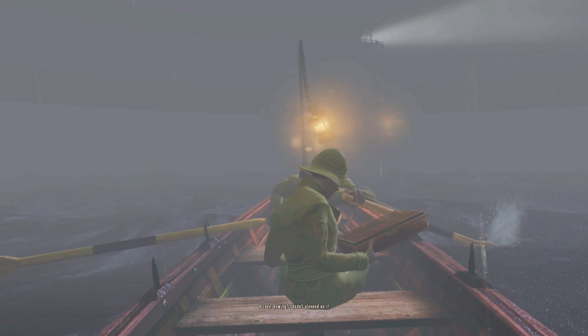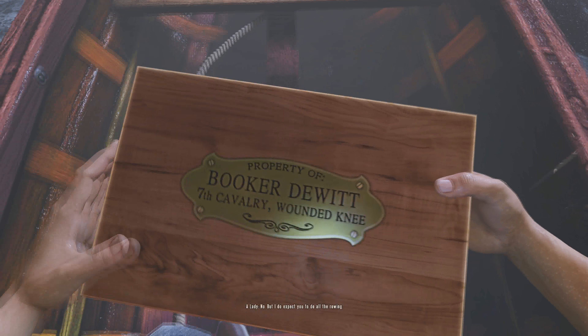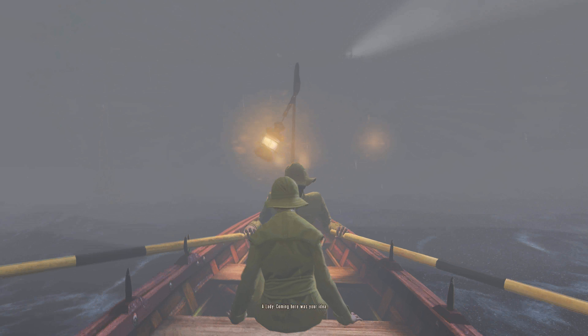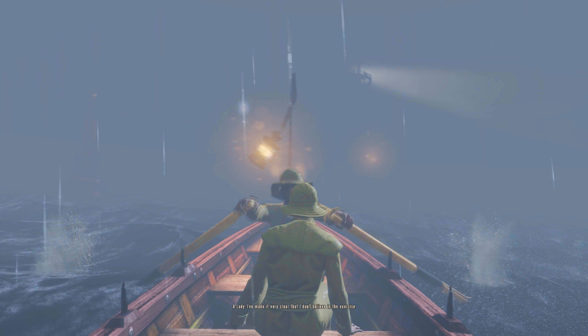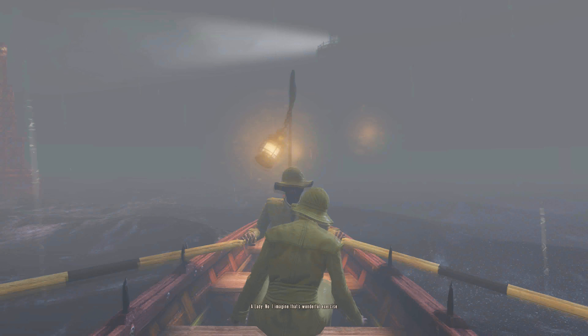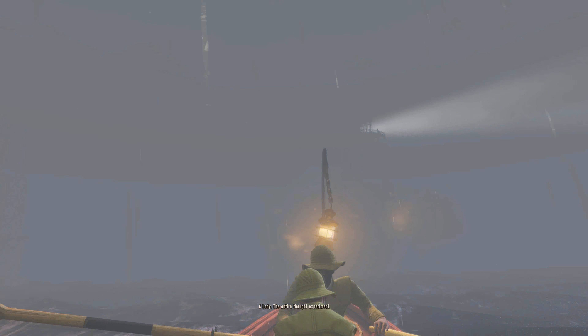Rowing? Hadn't planned on it. So you expect me to shoulder the burden? No, but I do expect you to do all the rowing. And why is that? Coming here was your idea. My idea? I've made it very clear that I don't believe in the exercise. The rowing? No. I imagine that's wonderful exercise. Then what? The entire thought experiment.